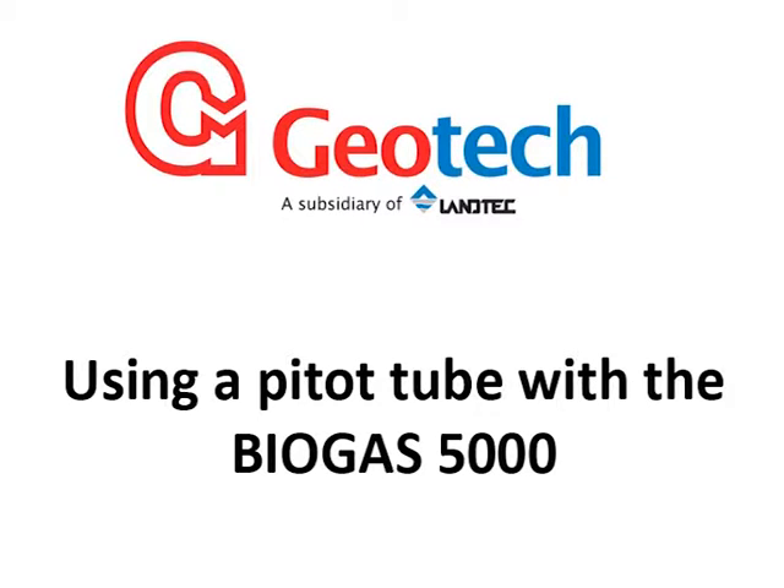This video will show you how to use a pitot tube with a Biogas 5000 with user prompts on.